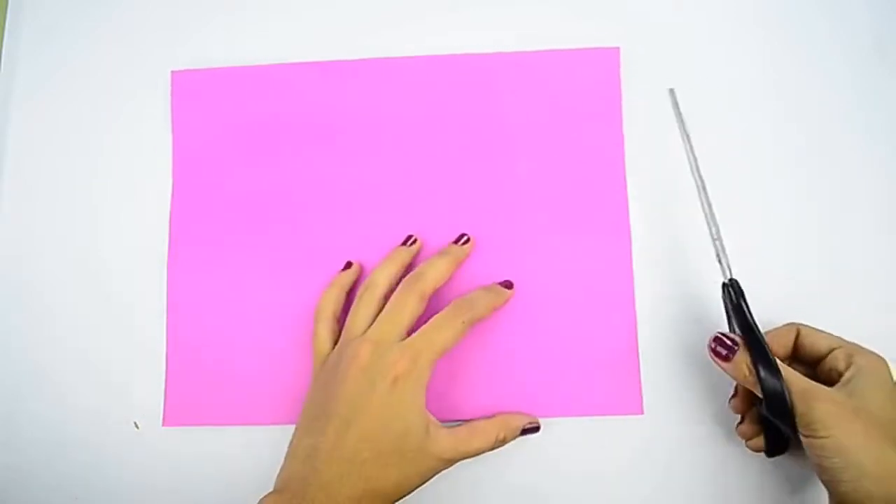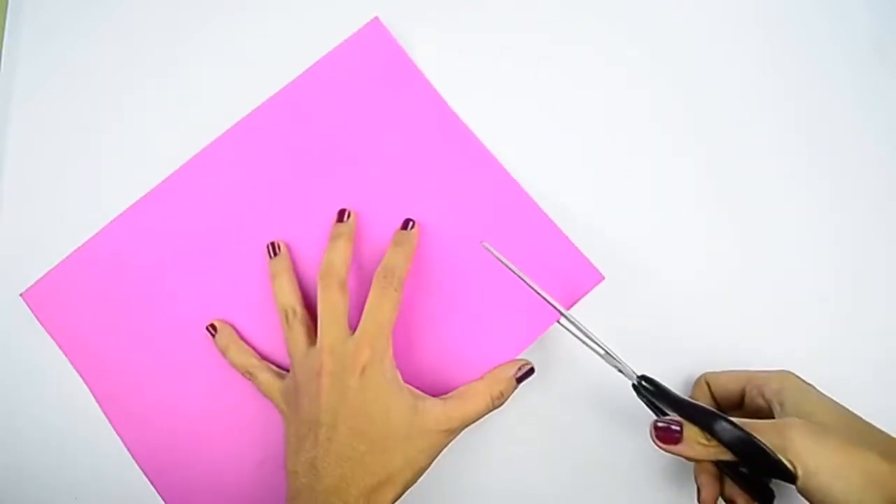For a traditional lantern, choose red paper. If you want a less traditional lantern, you can pick a color you like. Cut a 1 inch, or 2.5 cm, strip from one of the short ends.